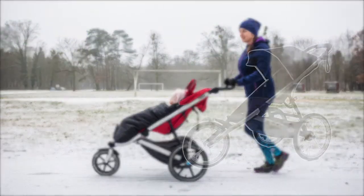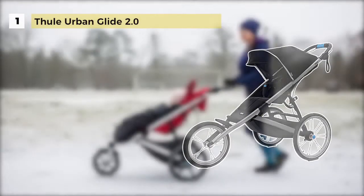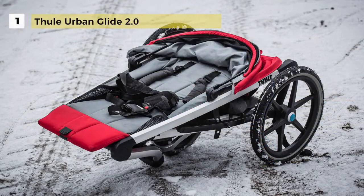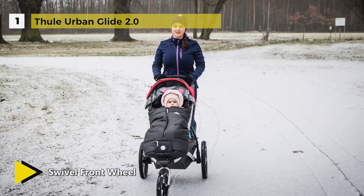The Thule Urban Glide 2.0 holds the first place among the list of best jogging strollers. It is easy to maneuver since the swivel front wheel will lock into place for jogging and it has 16-inch rear wheels. The integrated twist hand brake offers improved security and braking control on hilly terrain and while running.